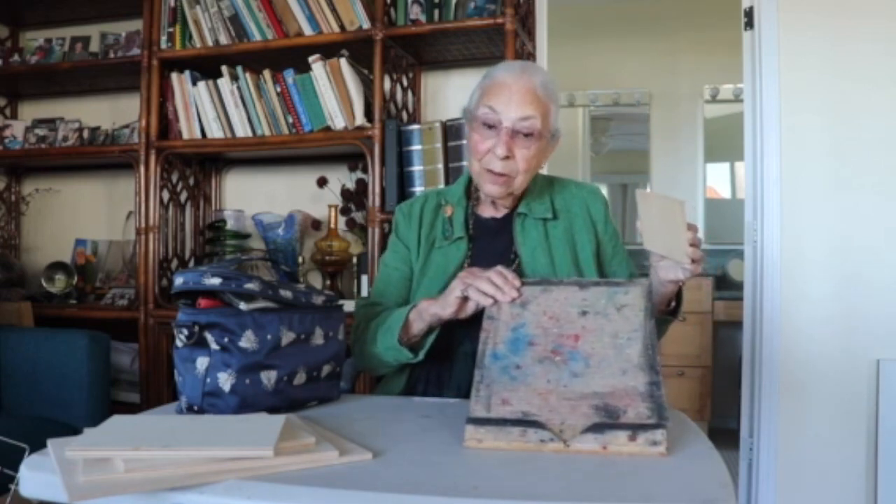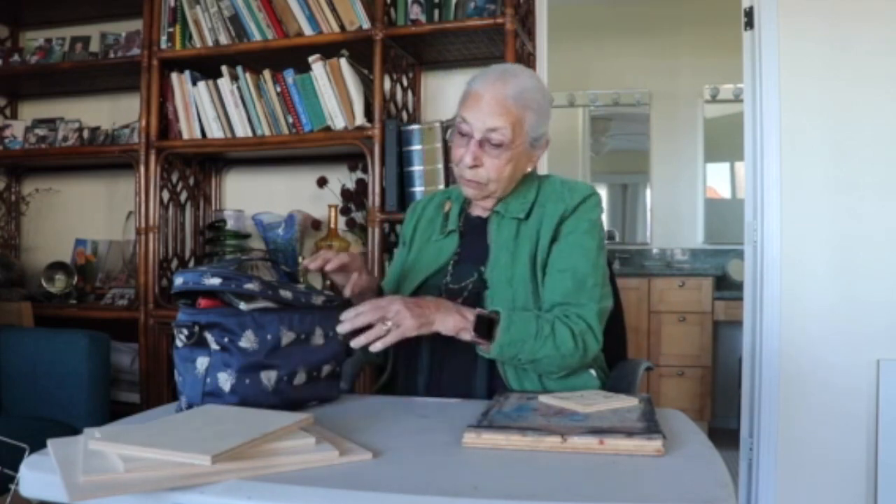I'm a woodcut artist and I'm going to show you how I pack my equipment for both home and for trips. I take my bench hook that holds the wood in place — I put this in a suitcase if I'm going on a trip. I have my shina wood, which is soft and easy to cut, and I take one piece with me in my suitcase.